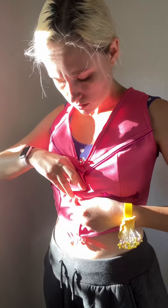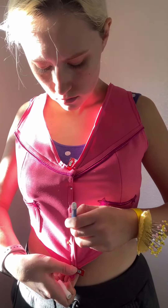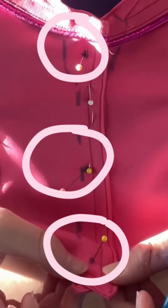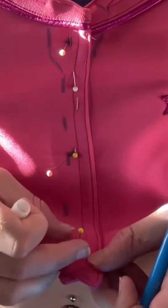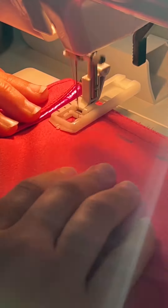I had to learn how to make buttonholes for this outfit, and I also had to learn how to attach those types of buttons properly, which was a whole process in and of itself. Here I'm just marking where I want all of my buttons to go. I also added fusible interfacing to each edge of the vest to reinforce it when I put the buttons and the buttonholes in.